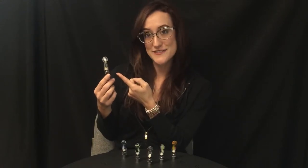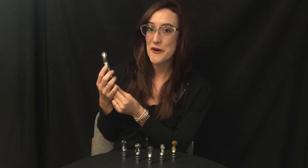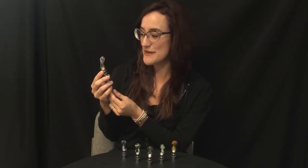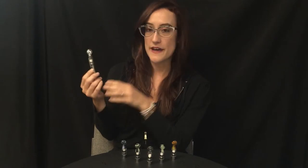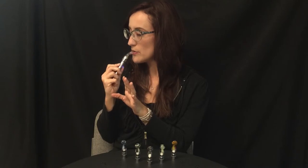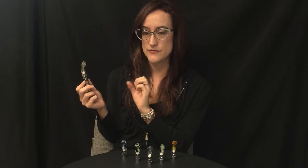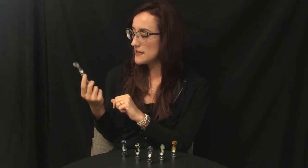We've got the clear, which is fun because you can see the vapor, and they have this wonderful carb hole which I love. Basically you can use it without your finger on the carb hole and just draw a nice kind of light hit. All glass air paths — super tasty. These come with the nail, and it's a titanium coil and ceramic wick. But if you put your finger on the carb hole, it delivers a really big hit.